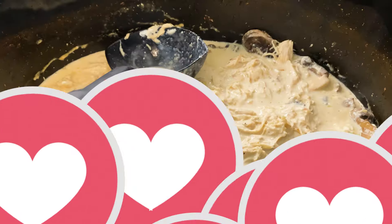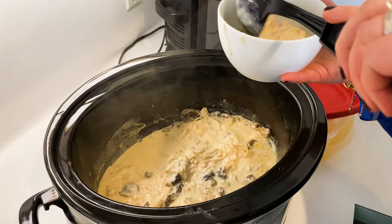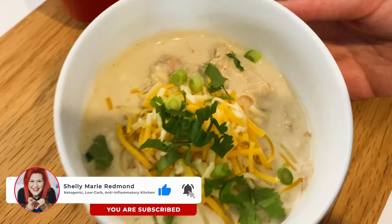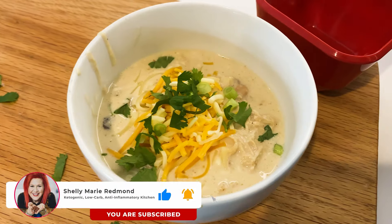Cover it and cook it on low for four hours. It's creamy, it's delicious — great use of your leftovers gang. I'm dietitian Shelly. Much love to you all and I would love it if you subscribe to this channel. Thanks gang, bye-bye.